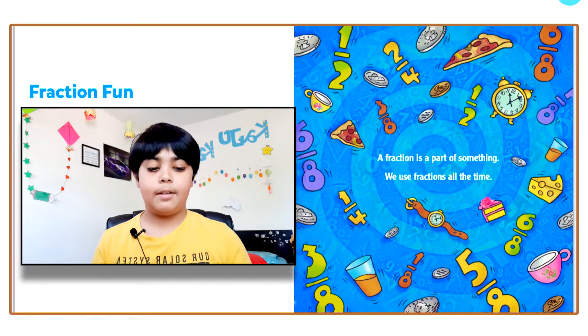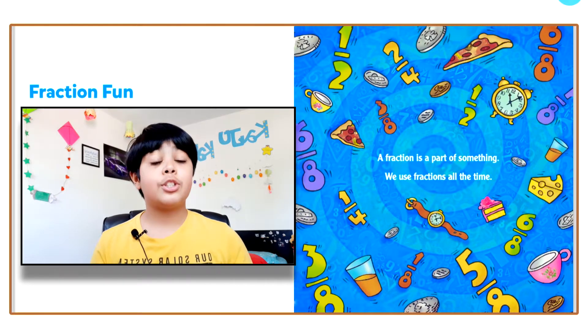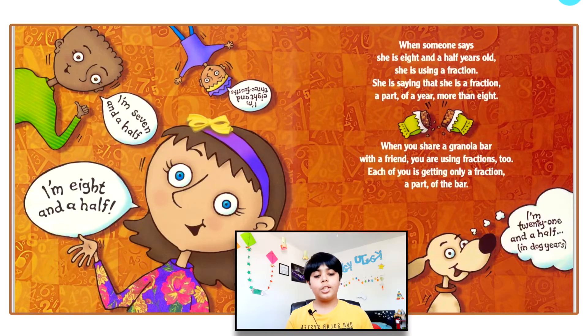A fraction is a part of something. We use fractions all the time, and you'll find out why in the story. When someone says she is eight and a half years old, she is using a fraction — saying she is a part of a year more than eight. When you share a granola bar with a friend, you're using fractions too — each of you gets only a fraction, a part of the bar.